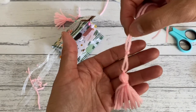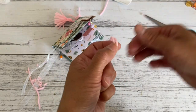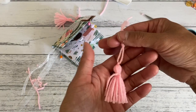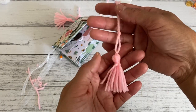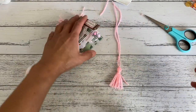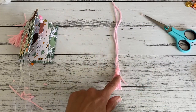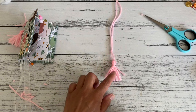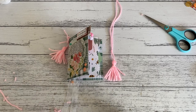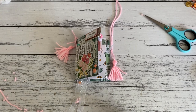Bring it in so that it dangles nicely — you'll be able to thread this piece through the hole and create a knot, which I'll show you in the Part 2 video. I just wanted to show you how to make this little tassel if you wanted to give it a go. There are also other tassel video tutorials in my other videos. I'll do Part 2 and show you how to make this really fun mini packaging folder — see you then, bye for now!